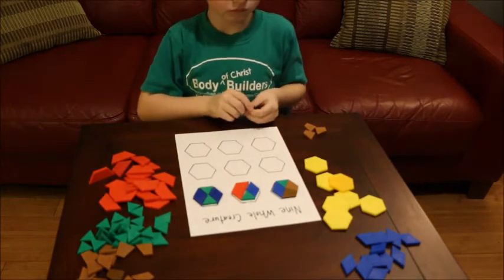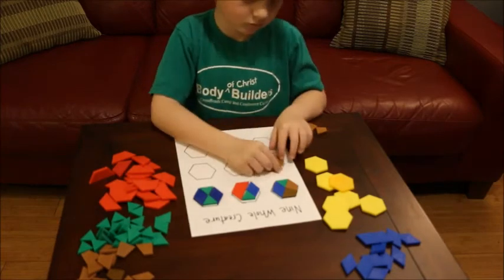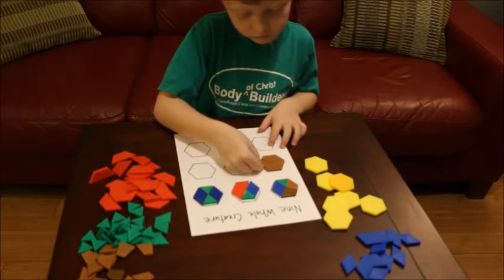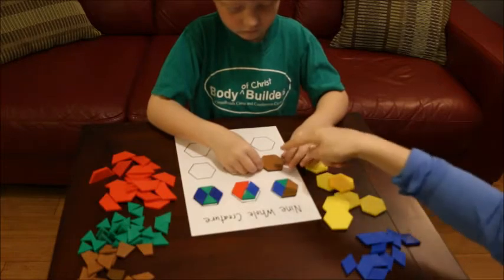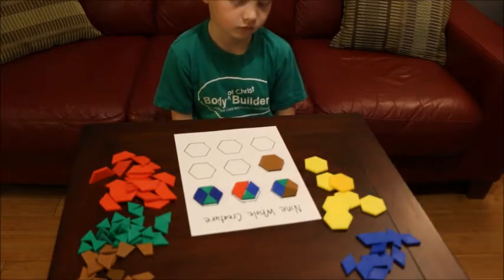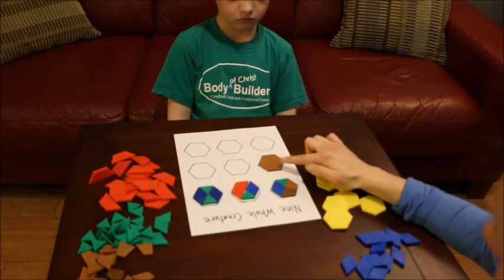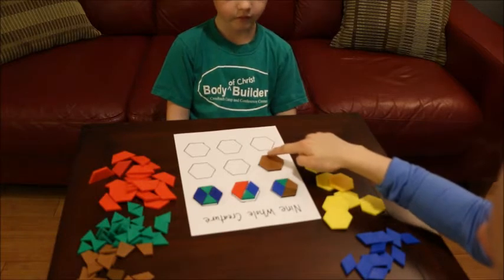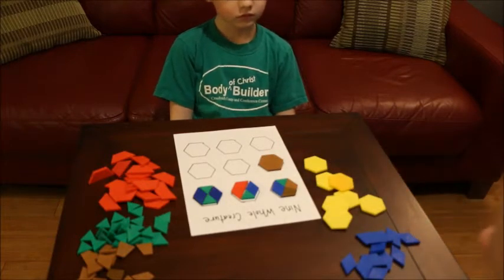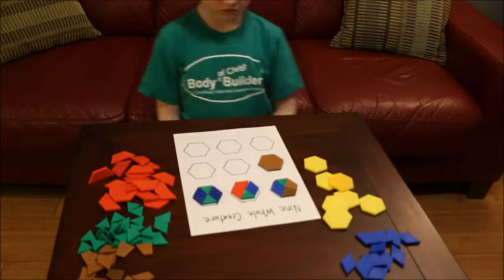How did you know how many you would need? So now I see that you have four pieces that are all the same here. If we're thinking about fractions, do you know what each one of those pieces is called? A fourth. Let's count them: one-fourth, two-fourths, three-fourths, four-fourths. And so what does four-fourths make? One whole. So four-fourths makes one whole.